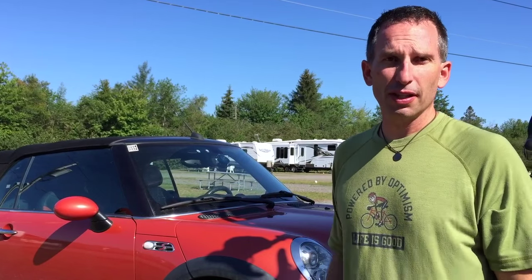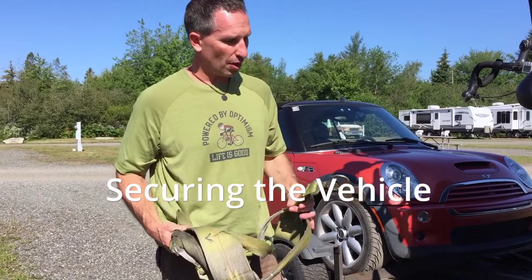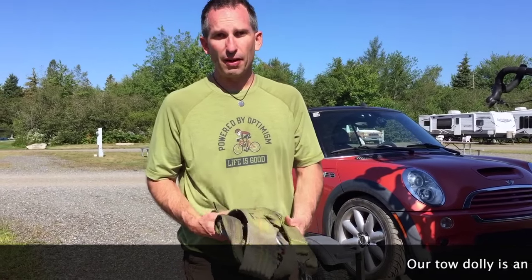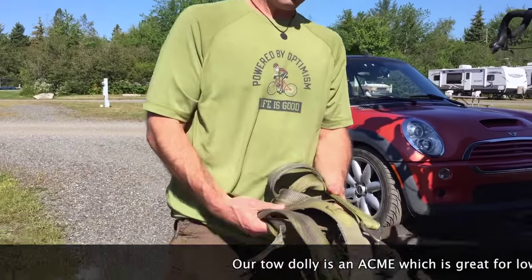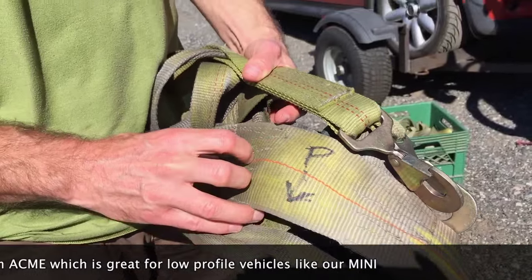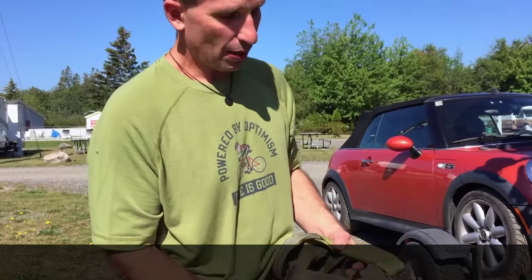Let's get the straps. These are the straps that our tow dolly uses — other tow dollies will of course be a little bit different. One thing that I've found to be very beneficial is I put a P for the passenger side and a D for the driver side, and an arrow showing which way is the forward side of the strap. That makes it really easy when you pull it out of the box.